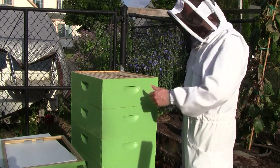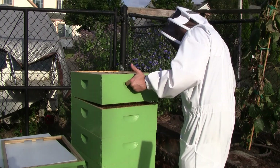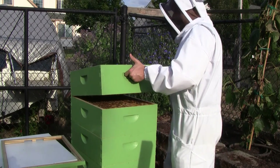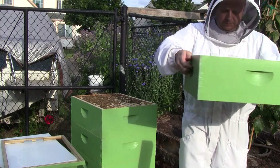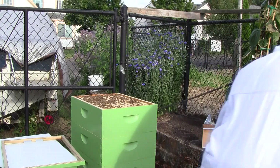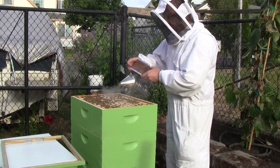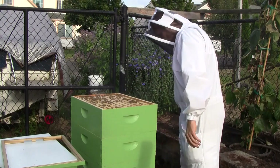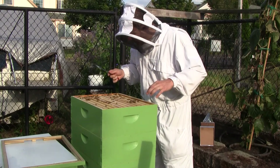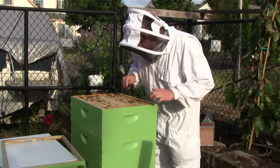Now I'll take a look at the next box down. There's a lot of bees underneath. Comb is hanging from the bottom. I'm not going to disturb the first two frames — I know they're full of honey and I'll make a mess if I try to break them apart because there's a lot of bridge comb where they've connected them. I'll just avoid those two and take a look at some of the brood frames.